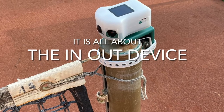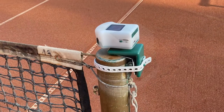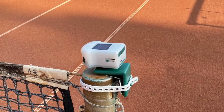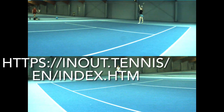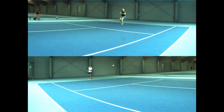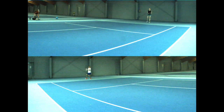Hello everybody, my name is Jörn and I'd like to welcome you to my new video channel about the In-N-Out Tennis Device. For general information about the system, you should visit the official In-N-Out homepage. This channel provides you with a deeper insight and independent information.